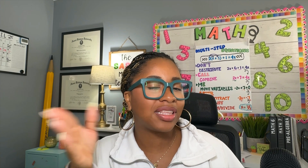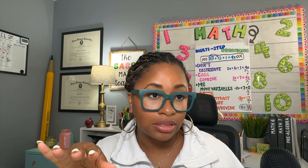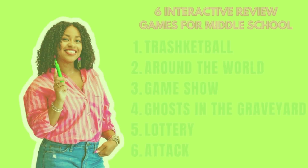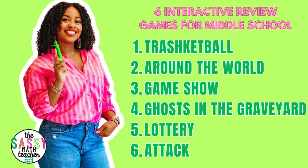You can also give another group the opportunity to answer the question correctly. After a pumpkin has been attacked five times, that group's pumpkin gets erased — they're technically out of the game, but you can still let them keep playing because it's review and they need to review. For Attack, you just need a whiteboard or some chart paper. So we went over six games: Trash Kit Ball, Around the World, Game Show, Ghost in the Graveyard, Lottery, and Attack.